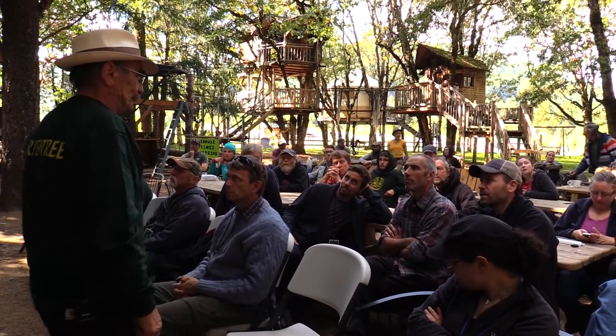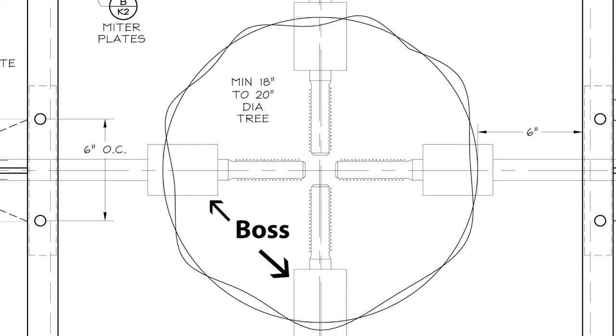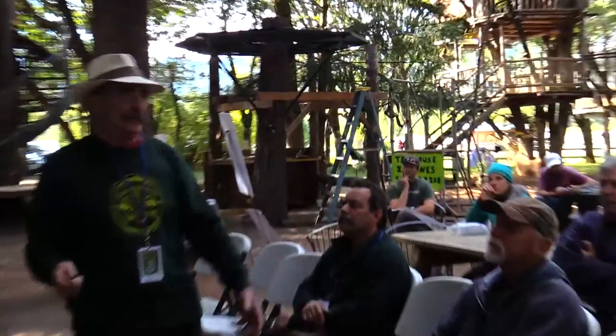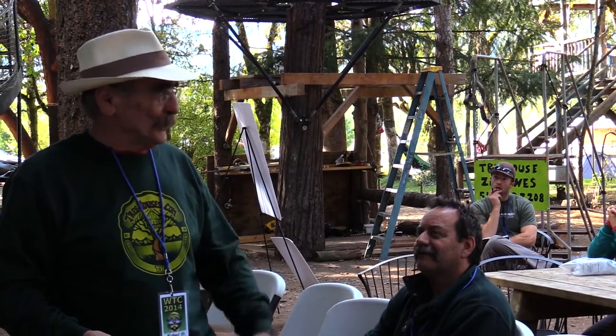It's a steel box, bolted together at the corners — and you can actually take it apart. Once the tree grows out over these bosses and encapsulates them, the boss is inside the tree and can't pull out. I'm always trying to come up with ways to make the stuff last longer, because trees just keep growing.